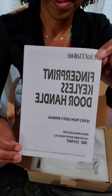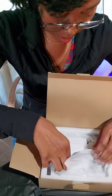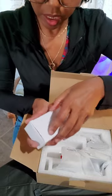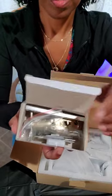We're going to open it up. Here are the instructions — fingerprint keyless door handle. That's exactly what I ordered because I need one. Definitely read the instructions. And it looks very well packaged. They even have a certificate of authenticity, or quality assurance of some sort, right here in the box.